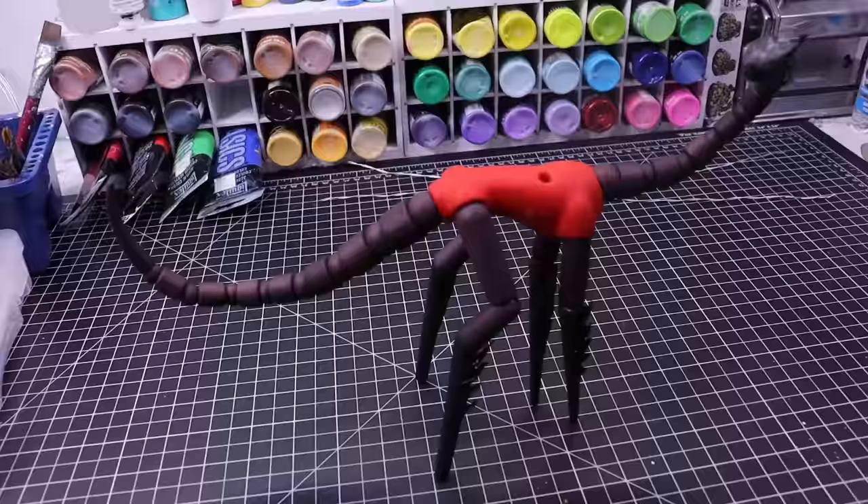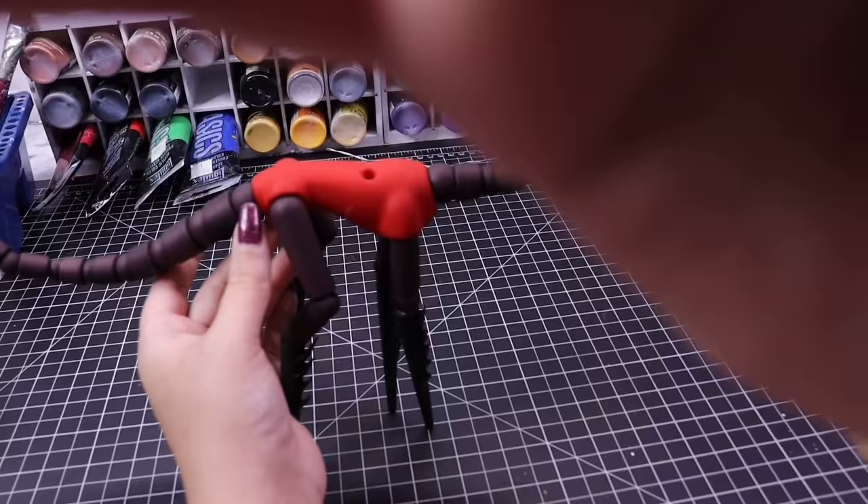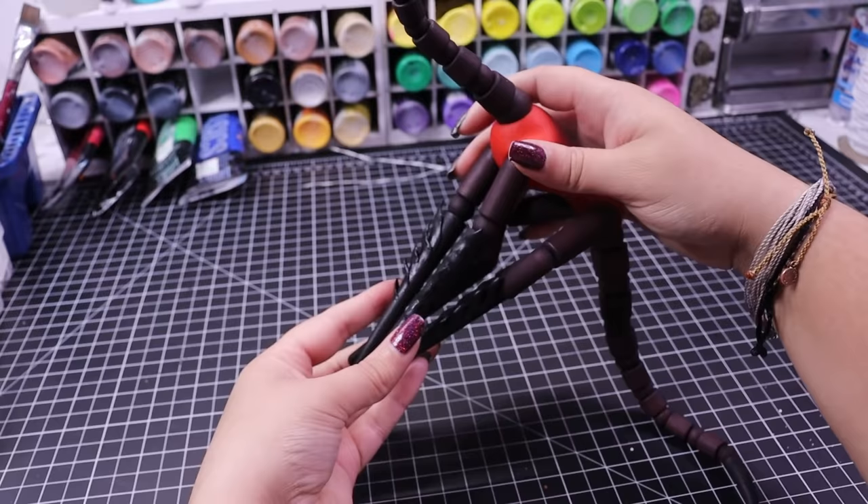But here she is, all strung back up, and she does still hold all the same poses that she did before I took her apart. I'm really proud of that. I have to remember this was my first BJD, the first customization doing anything with this type of art, and just the fact that I got it to work and it still poses — I was very proud of myself.